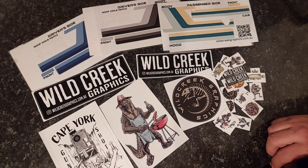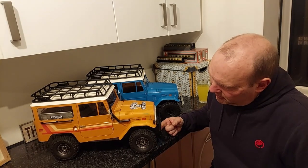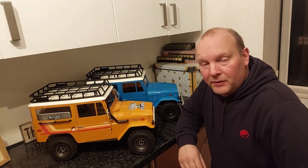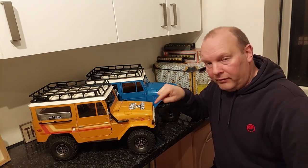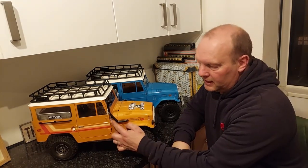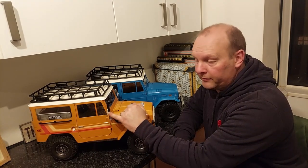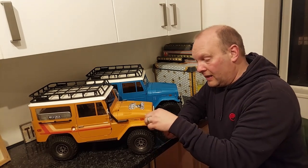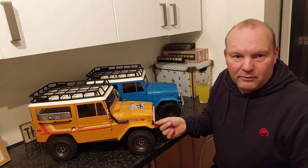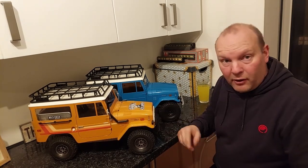We'll bring the trucks back up and wrap this video up. If you're in the market for some nice retro period-looking decals, check out Wild Creek Graphics — I'm going to put the link in the description below. On the note of the FMS, if you've got them and you're going to be out on the trail, the mirrors are worth putting a little bit of glue in because they will pop off. Same with the front lights — they do pop out, so a little bit of shoe goo or E6000 underneath where the little lugs are will hold it.